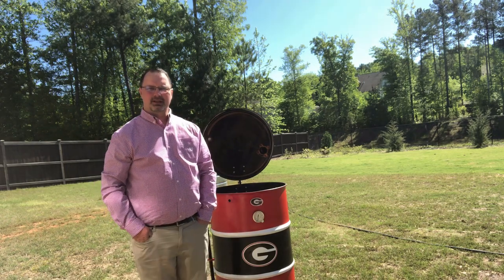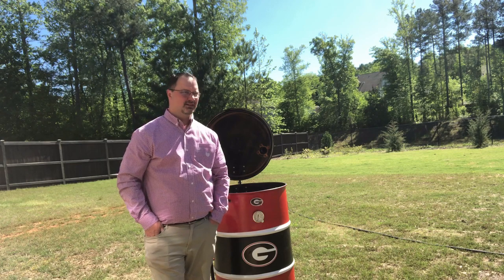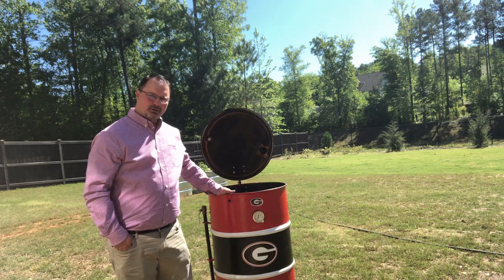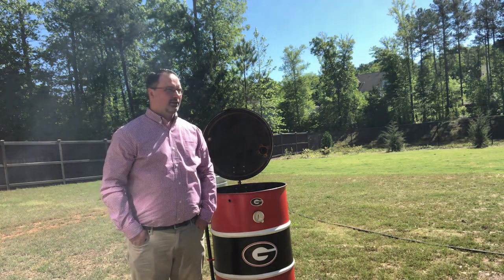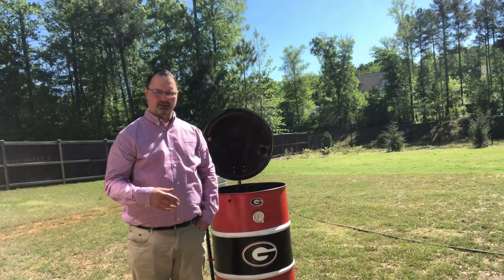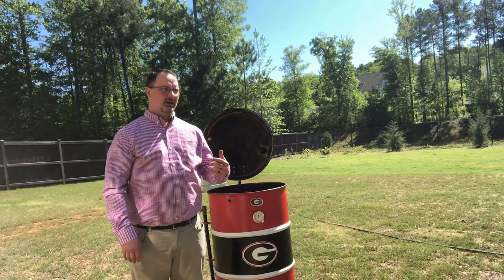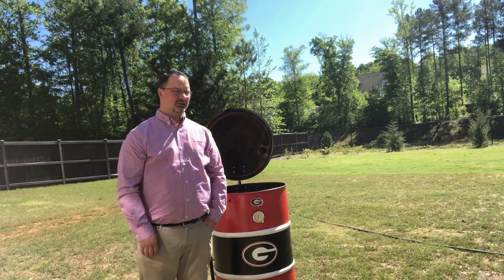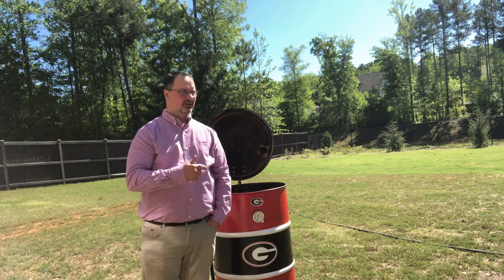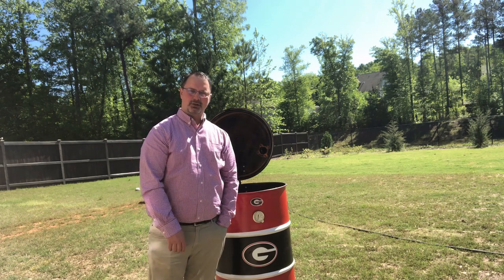Hi everybody, thank you for joining me today. You can see I'm dressed all cute — it's Easter time, my wife bought my clothes. We'll cook on my drum smoker, we got family coming over. We're gonna do a ham, I'm gonna glaze it with honey and brown sugar, make it delicious. I'm also gonna be doing a smoked meatloaf. I'm about to light the smoker, get it up to about 225-250, then we'll come back and put the ham on.